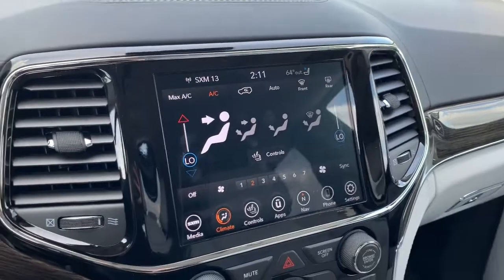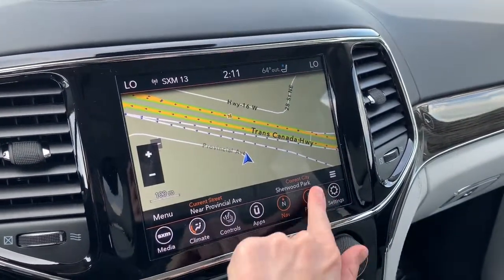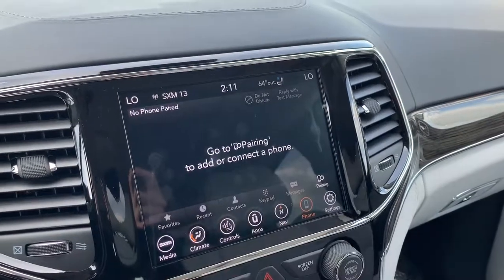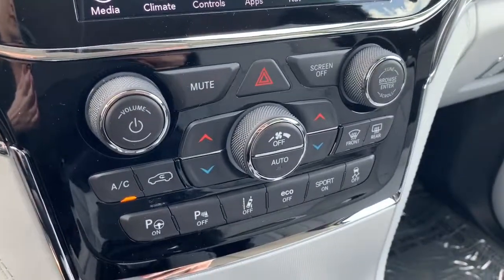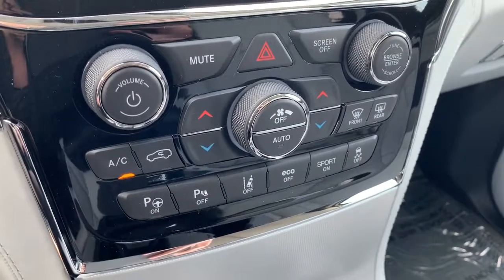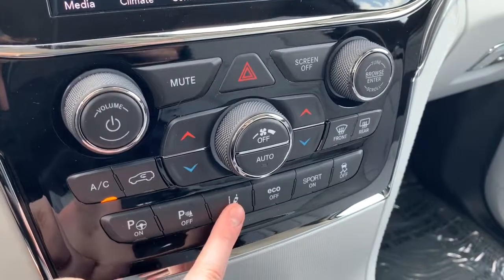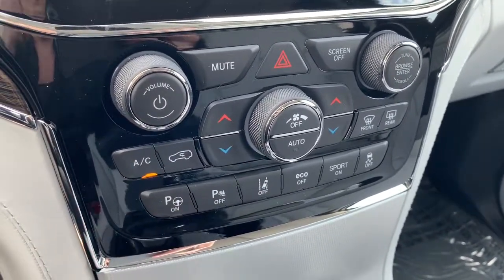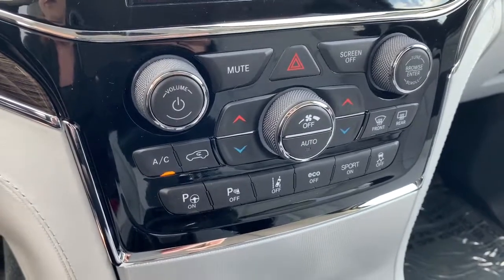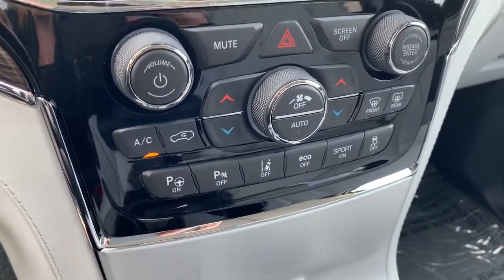This vehicle also has navigation, so you can preset your home and work address, and it is Apple CarPlay and Android Auto compatible so you can pair your phone and go hands-free. Moving down, you have your quick-action AC and heat control buttons as well as your safety feature toggles — the parking sensors and lane departure can be turned off. This is the parallel park assist: hit that button, put the vehicle in drive, and it will park itself into a suitable parking stall or can merely guide you as well.